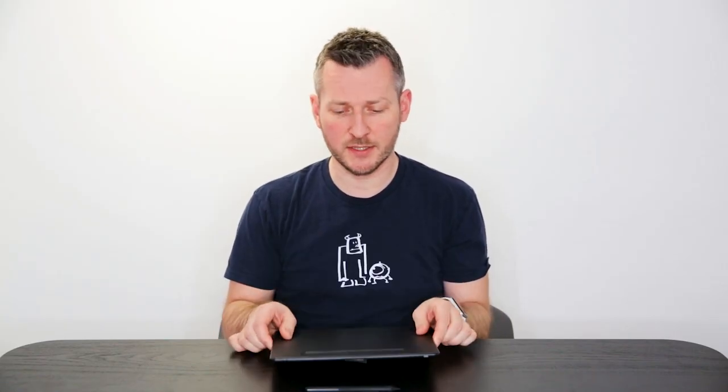So this is the black Wacom Intos in the medium size. Apparently there's also a pistachio colored Wacom Intos — which is great because pistachio is actually my favorite ice cream.